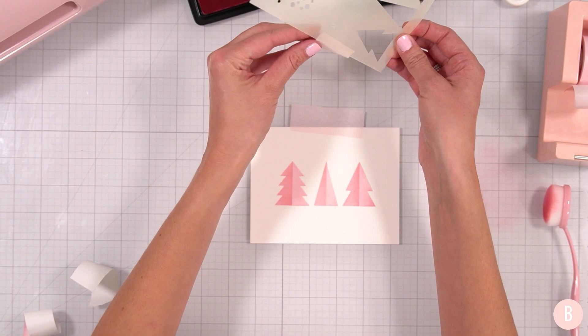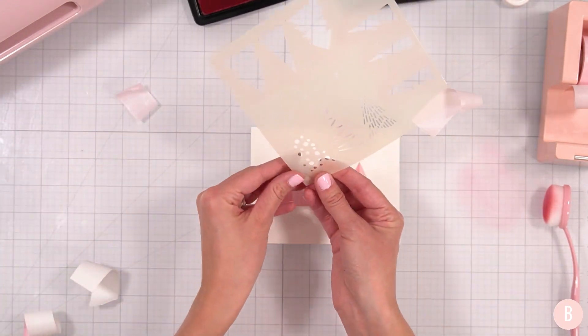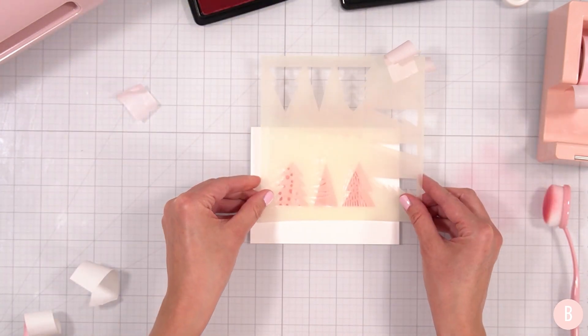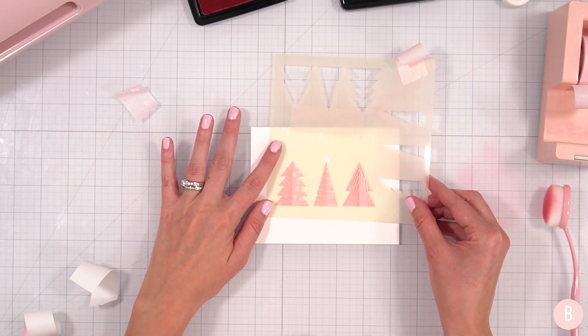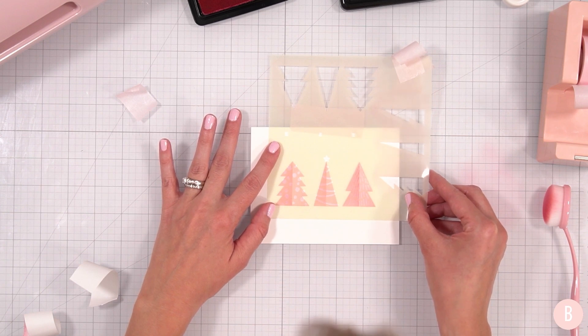Peel off the tape and — revealing a stencil is so satisfying — oh my gosh, it's so cute! How cute, oh my goodness, I love it. Now what we're going to do is for this final turn we're going to use the lunar paste. I'm going to align it up, and I notice some of the little ornaments kind of fall off the tree a little bit — they kind of overlap — but that is intentional, which I love.